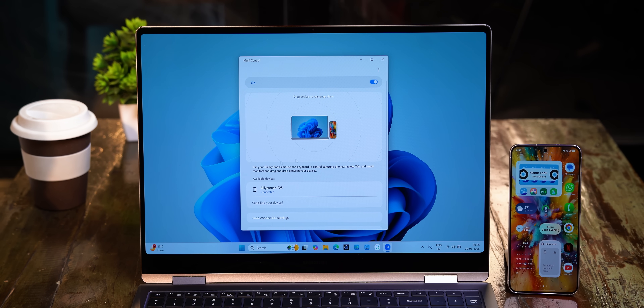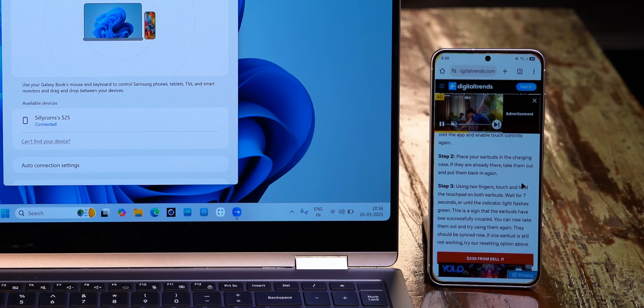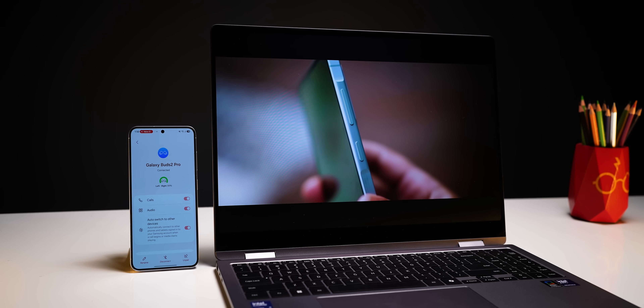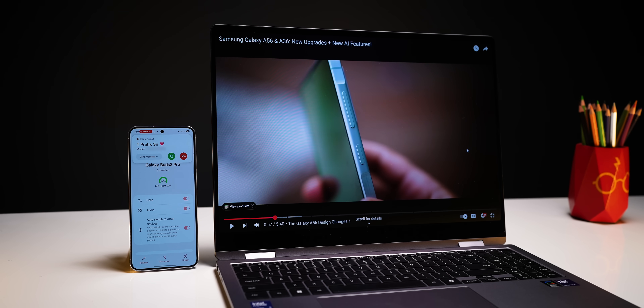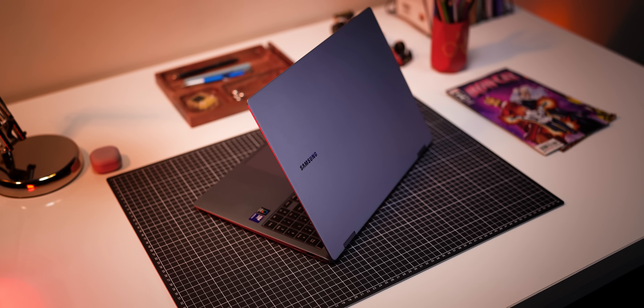There's also the very cool Multi-Control feature that lets you use the Galaxy Book's keyboard and touchpad on other Samsung devices, and it works really well. Galaxy Buds auto-switch lets the buds seamlessly switch between the laptop and the phone when you get a call. The ecosystem features remain one of the strongest points for Samsung laptops.